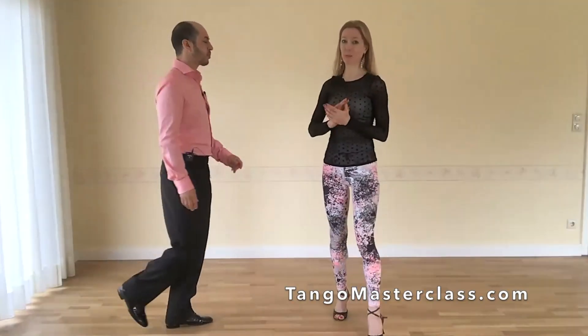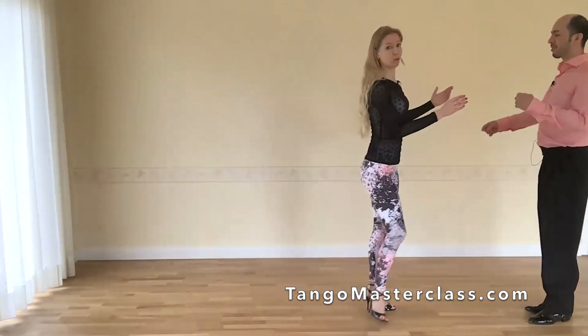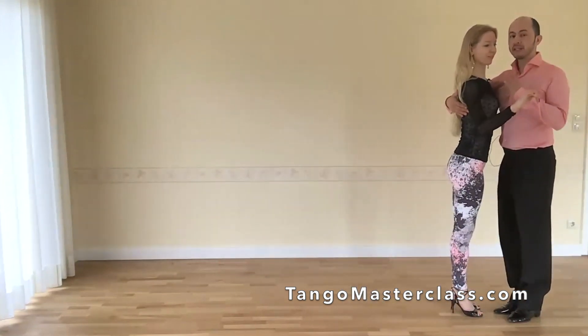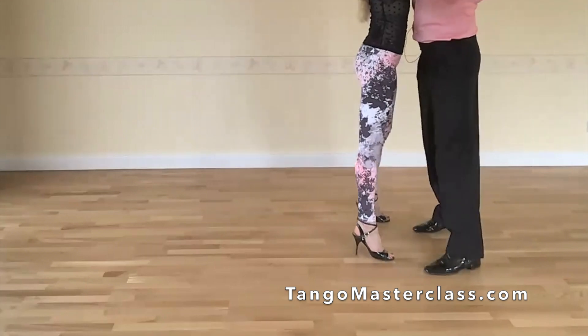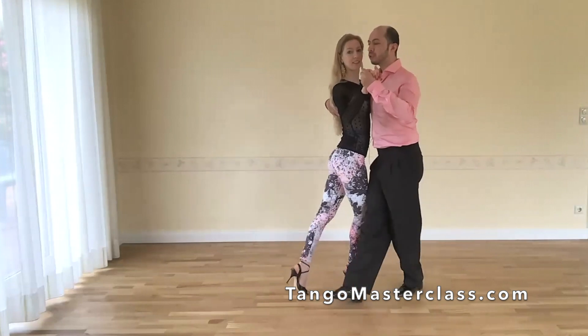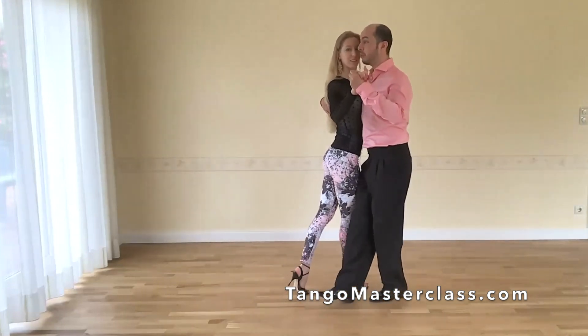This is a sequence that we did previously in our class — also very beautiful. We will show you together. We start directly with right to the side from the lady: step, close, side — this is the first repetition. Second repetition. Now a sort of ocho cortado, but unfinished, because we go back and here we close.